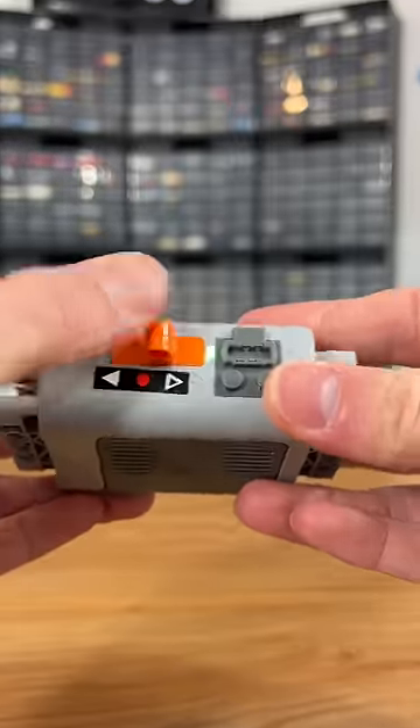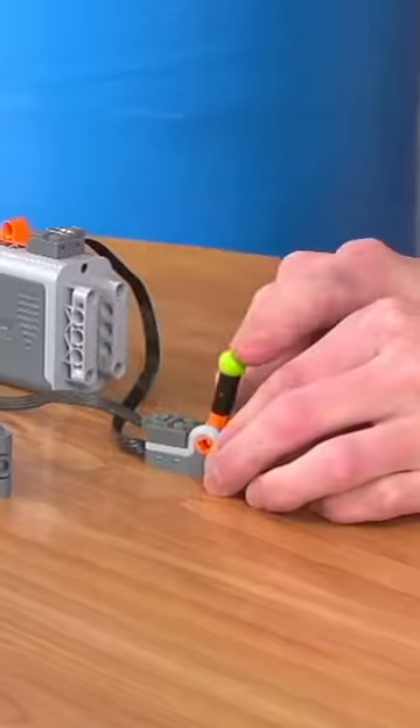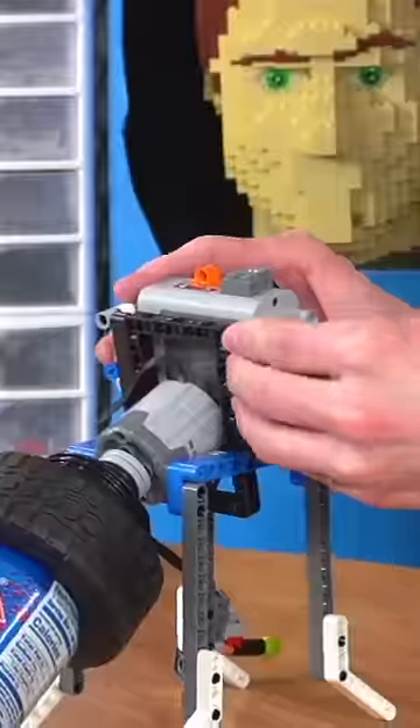Next I attached the motor and a battery box. I really hate the switch on these LEGO battery boxes so I added another switch to turn it on and off, and then I added a stop on one side so it would be way easier. Then I attached all this to a Technic frame with four legs that would make the whole device stand up.